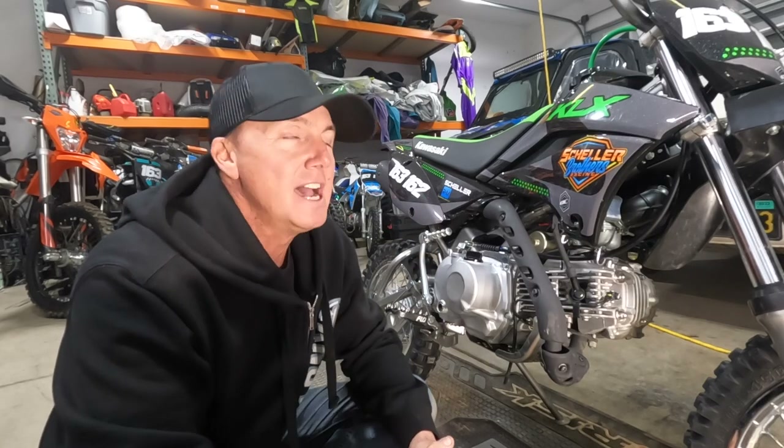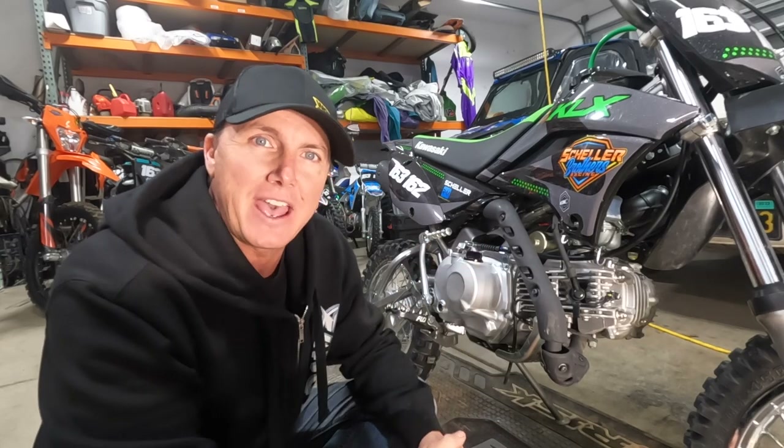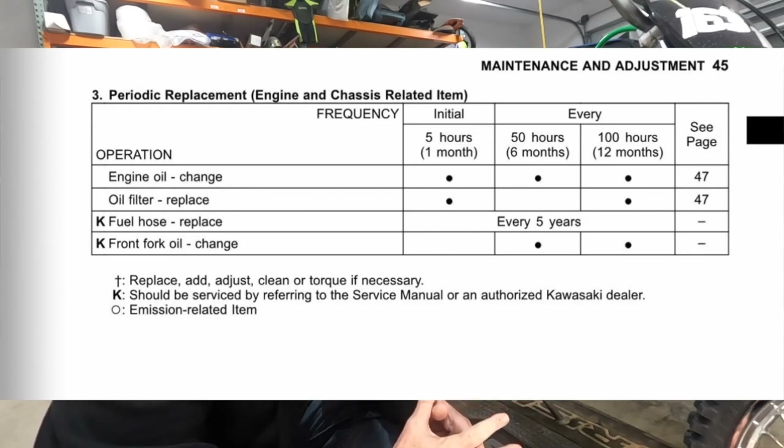Hey everyone, Ryan Sheller, Family Experience. I'm here with a 2022 KLX 110 — this is the clutch version, but they're pretty much all the same. We're going to do a quick oil change. We just hit five hours; it's recommended that you do your first oil change at five hours, and then after that it's about every 50 hours. On the next oil change you don't even have to do the filter.